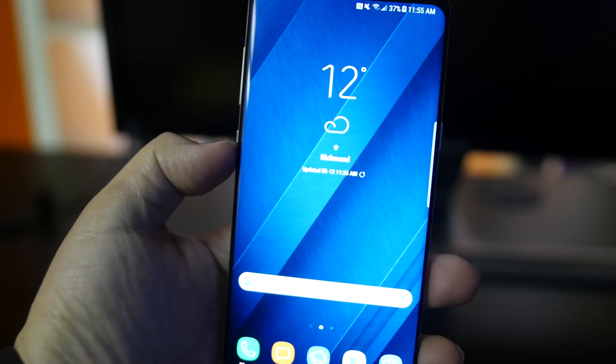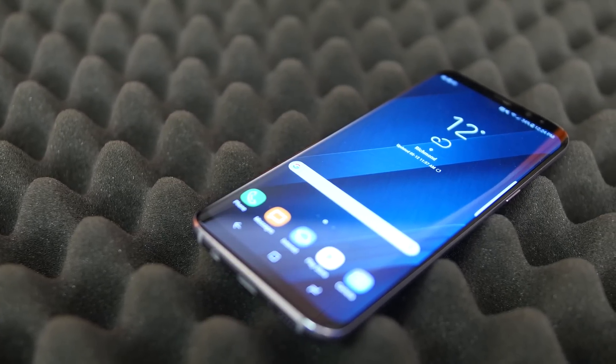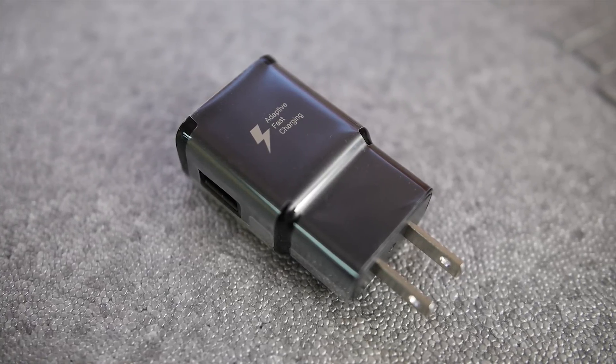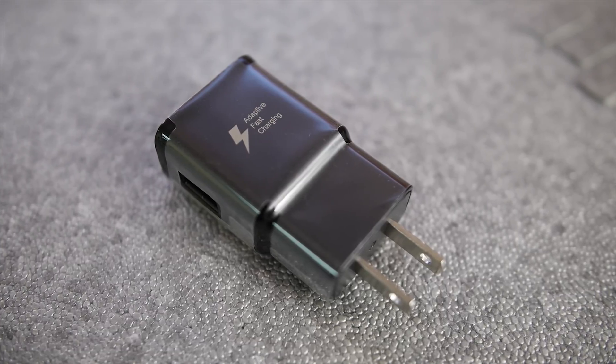For our test device, we're using the Samsung Galaxy S8 — pretty much because Jack and Anthony both have one. We unfortunately don't have any devices with Quick Charge 3 or 4 yet, but hopefully we can revisit this video once we do. The S8 supports Quick Charge 2.0 and what Samsung calls Adaptive Fast Charging. There's an Adaptive Fast Charger included in the box with the phone, so that will be our control.